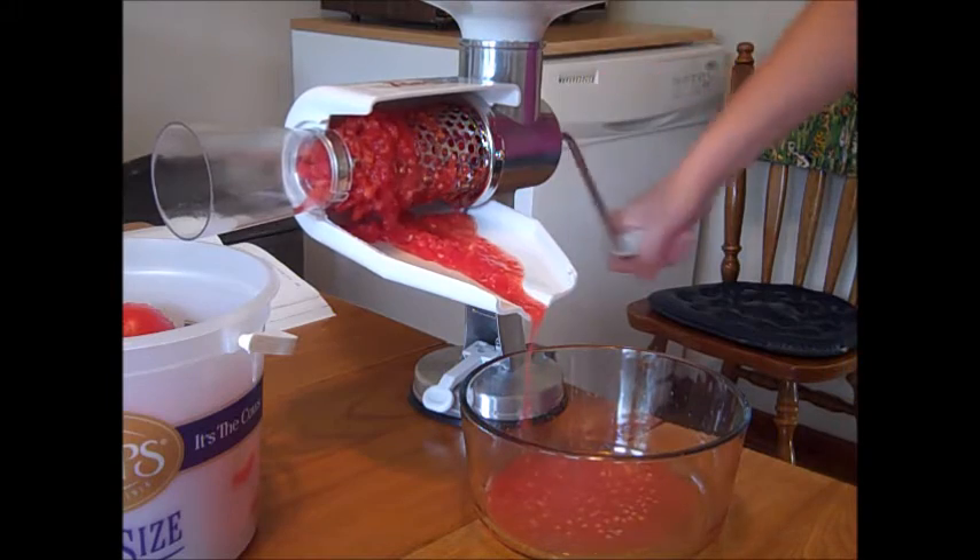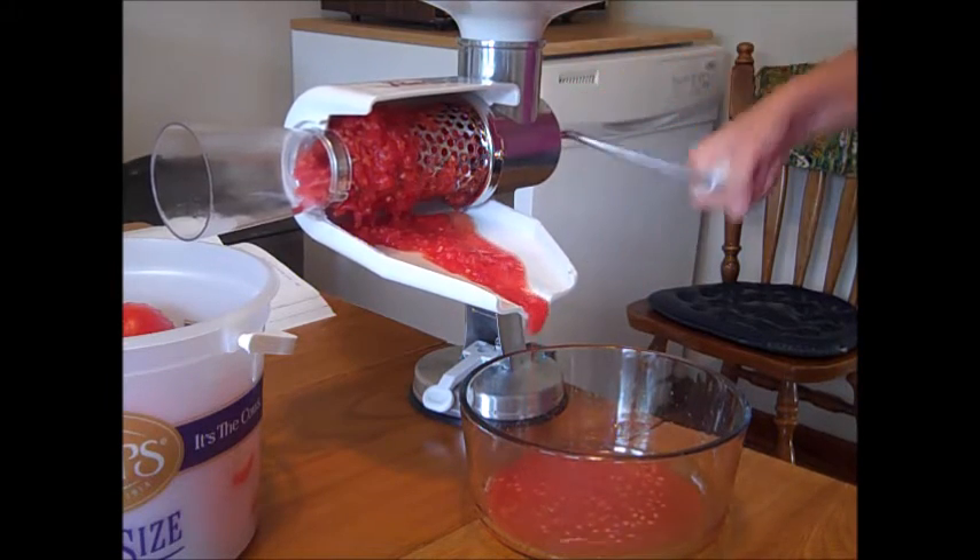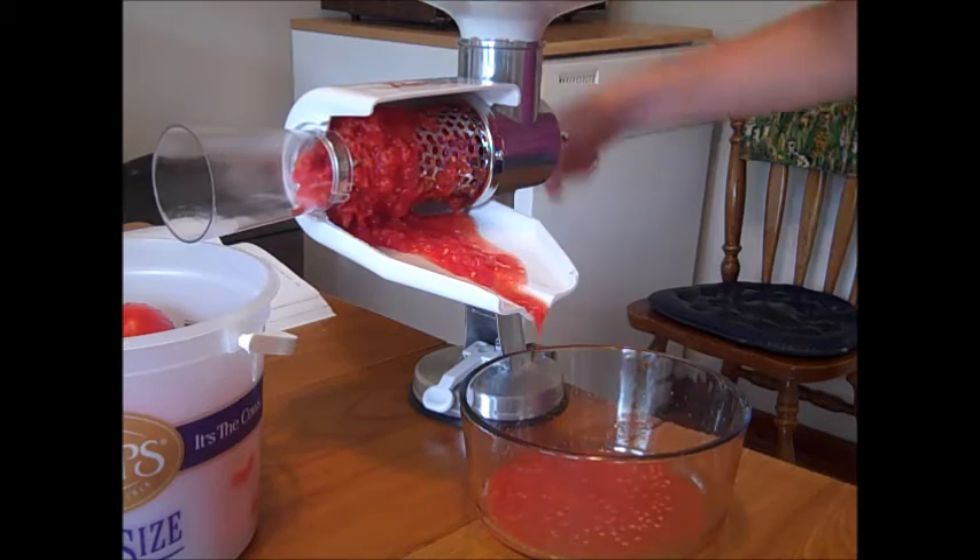I'm using red tomatoes for this recipe. You can use any kind of tomato, really — it says so in the instructions in the book.